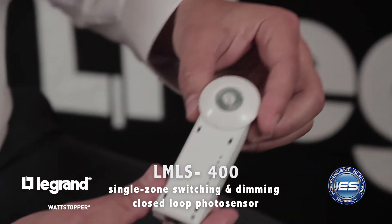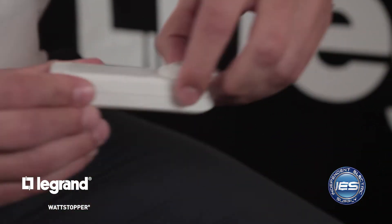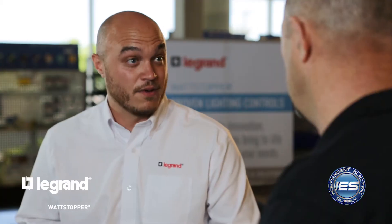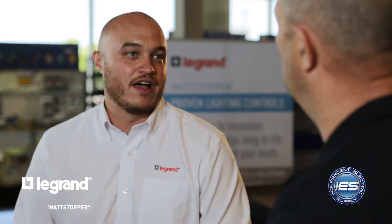Next is our photo cell — the LMLS-400. This is a closed-loop photo cell. It takes a reading of both natural light and electronic light contribution and then dims the fixtures accordingly. As we move into the afternoon and the sun rises higher in the sky, the light level in the space will rise and this will automatically dim your fixtures. In a number of spaces now, you have daylighting control requirements driven by code. Just a Cat 5 cable in and you're ready to go. The Cat 5 can connect to the LMRC, the sensor, or the switch — they're daisy-chained. The DLM system uses a free-topology network for Cat 5, so you can run from the room controller to the sensor to the photo cell, or do two home runs back to the room controller — whatever simplifies the install for the contractor.